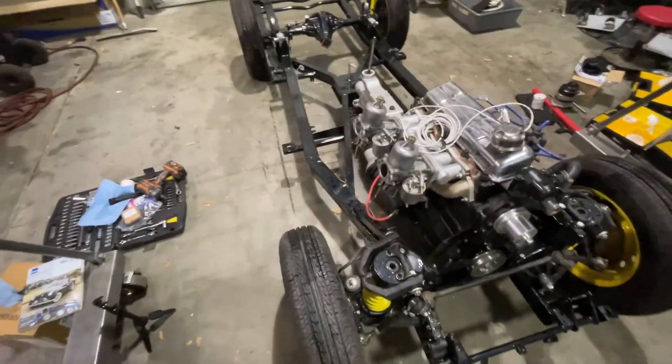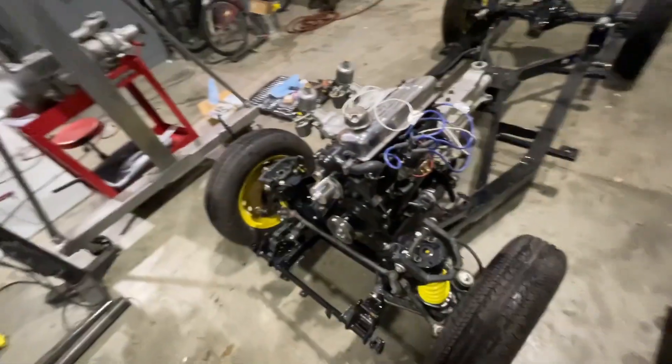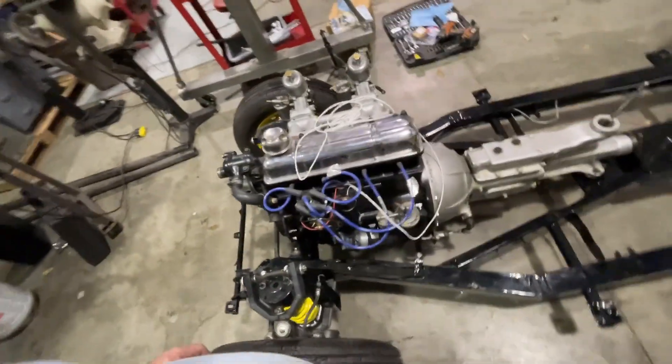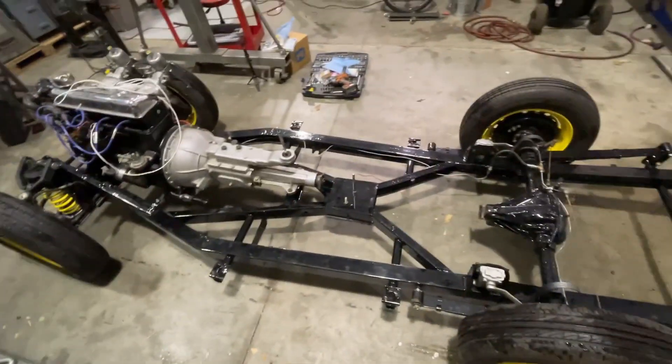Engine and transmission are in the chassis - it's coming along. I'm gonna go get the exhaust system and we'll put that on tomorrow. I want to put an O2 sensor in it to see how she's burning for tuning purposes, and then before you know it we'll be jumping stuff with it.